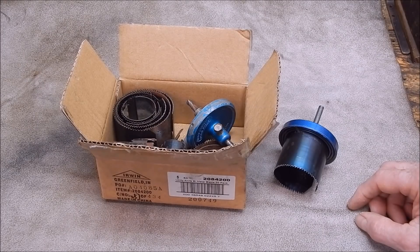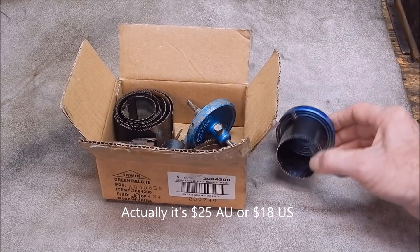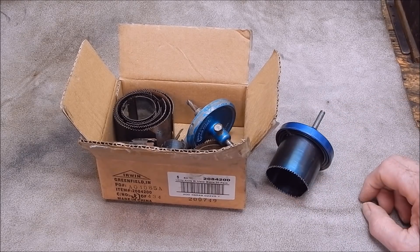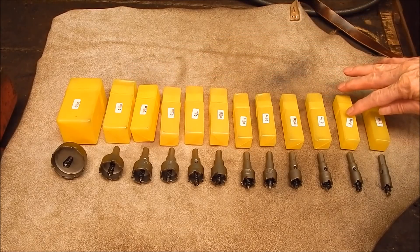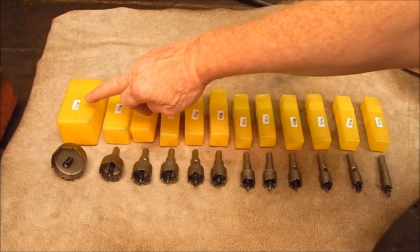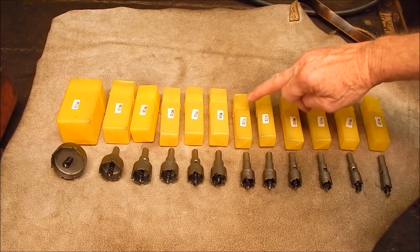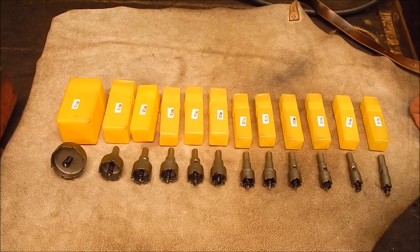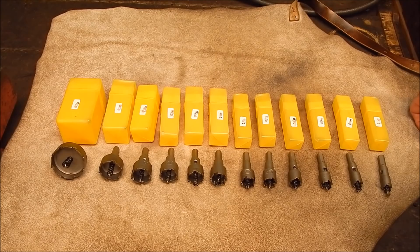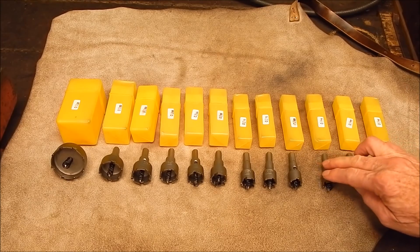There it is - it looks pretty impressive, particularly for the money. At the moment it's like 28 bucks Australian, on special for a short time. So let's have a closer look at what they sent me. Here they all are out of their individual plastic boxes, which are marked with their sizes: 50mm, 35mm, 30, 28, 26, 25, 22, 21, 20, 18, 16, 15. That's quite a good spread of sizes, and they actually look quite well made.